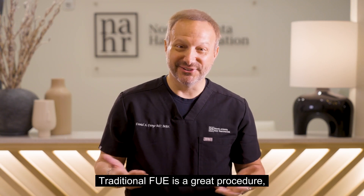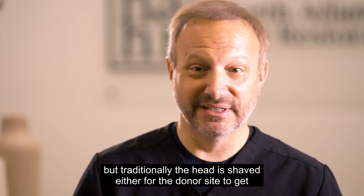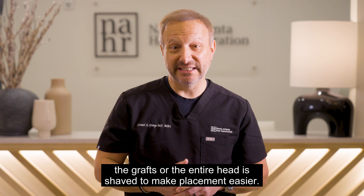Traditional FUE is a great procedure, but traditionally the head is shaved — either for the donor site to get the grafts, or the entire head is shaved to make placement easier.